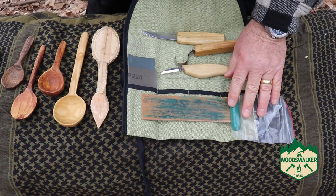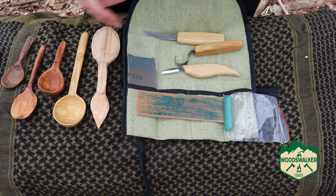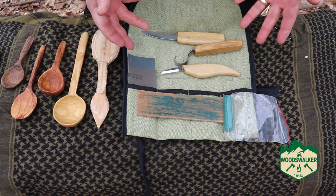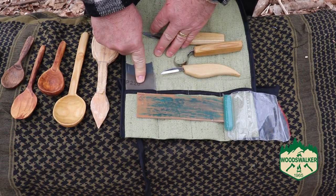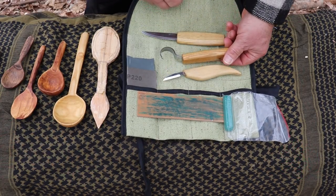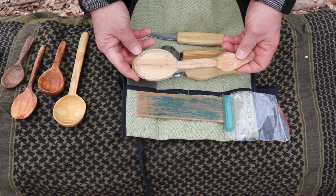For somebody who's just getting into carving, or somebody who doesn't want to go to different places to source out a lot of tools, it's nice to have a kit like this that comes with pretty much everything. I just added a bit of sandpaper for sharpening the blades, and really a pencil is all else that you need.